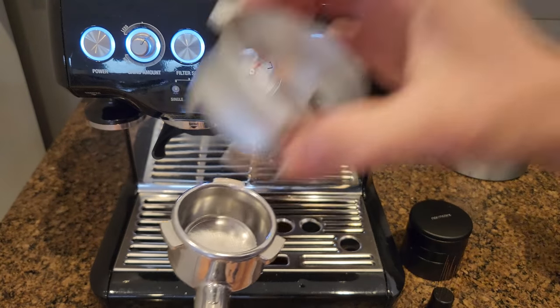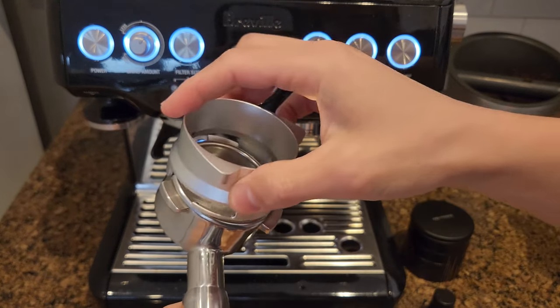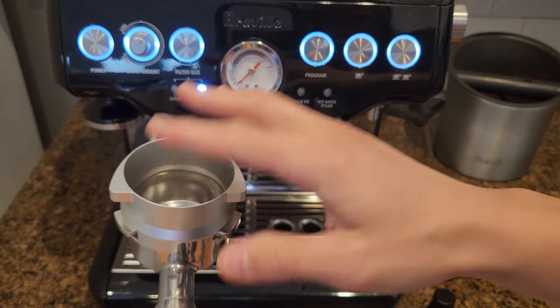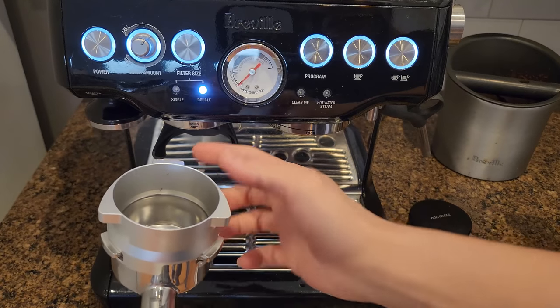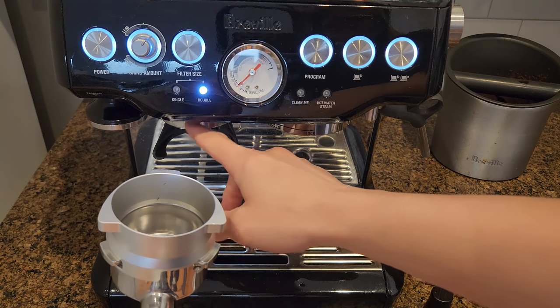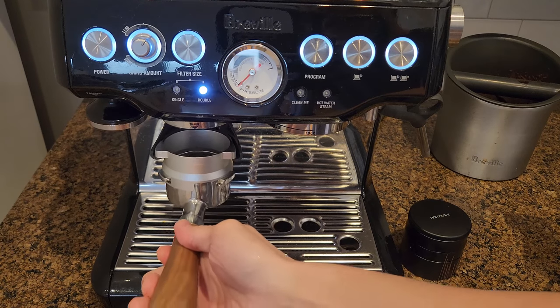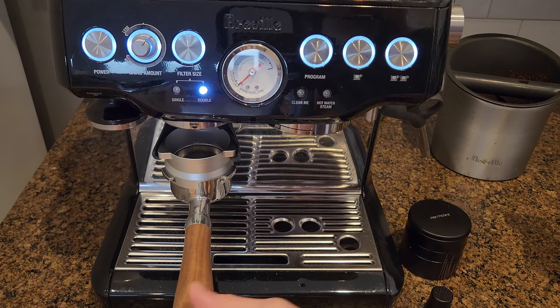I strongly suggest you get this type of bundle with a funnel. This way you can keep all the coffee contained with less of a mess, because a lot of times when you are grinding the coffee it might shoot out from the side. This will keep everything clean and neat.